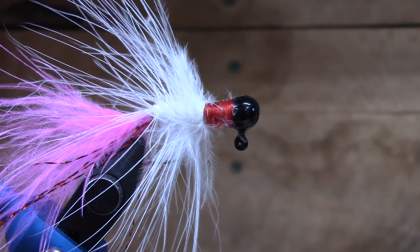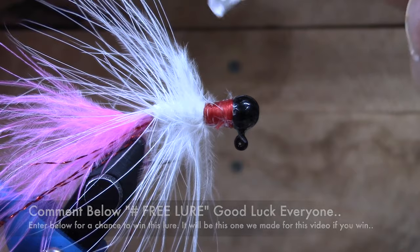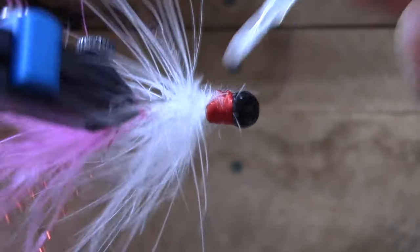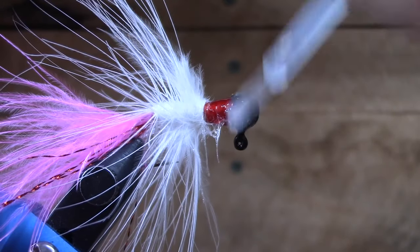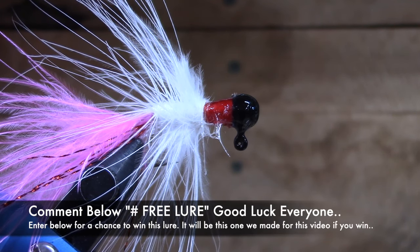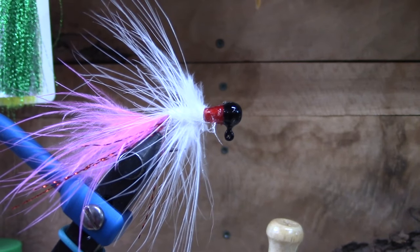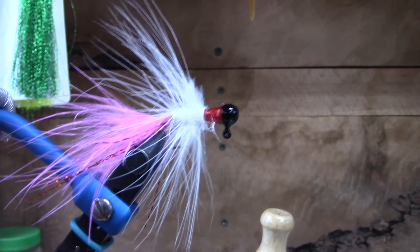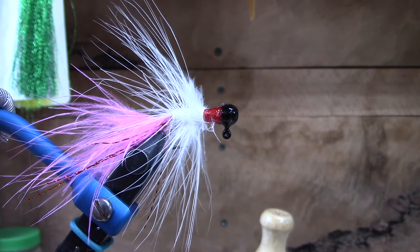Look at how good that looks, guys — tell me that thing isn't going to catch some fish! Comment down below 'free lure' and I'll send you one of these. We will do the drawing after this video hits 75 views. If you'd like to win this lure, it will be mailed to you. And there it is — hashtag 'free lure' in the comments below. For the rest of you, let's go fishing!